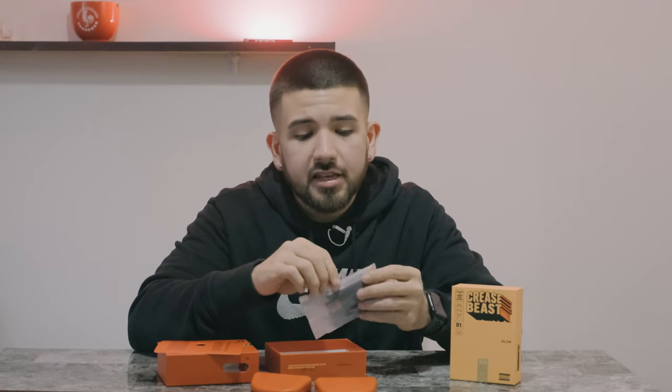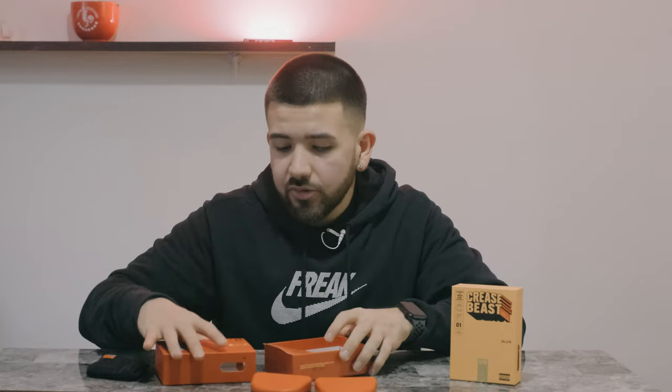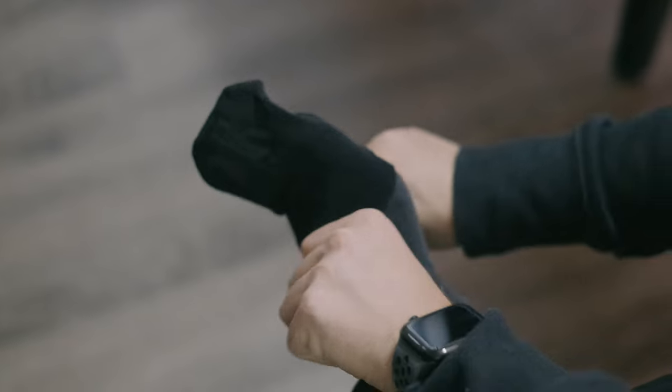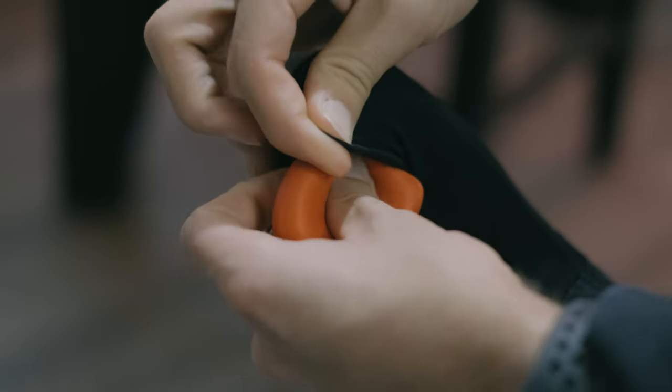The most unique and different aspect of these crease protectors is the little sock holders. You put the sock on your foot, then put the crease protector inside, and then put on your shoe. In my opinion, I've never had a crease protector that took that many steps to prevent creases — but if it works, it works.